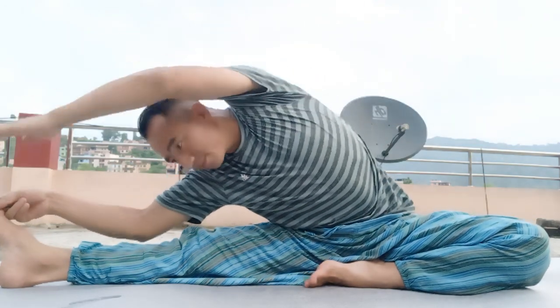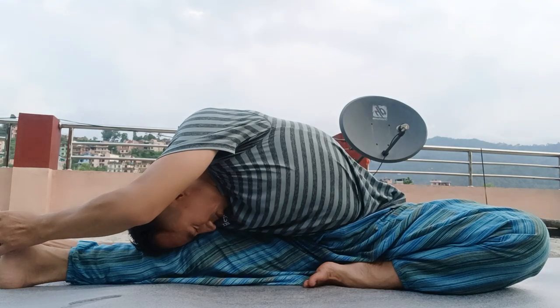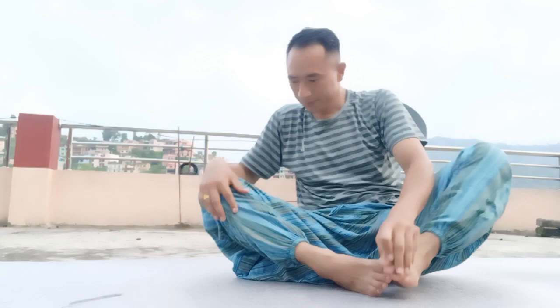And your downward facing dog once more, feet hip-width distance apart. Let's take a little flow from here — come forward into plank pose, lower down to your belly. Bhujangasana, this is your cobra pose. Push your hands into the floor, elbows in, broaden through your shoulder blades, inhale.